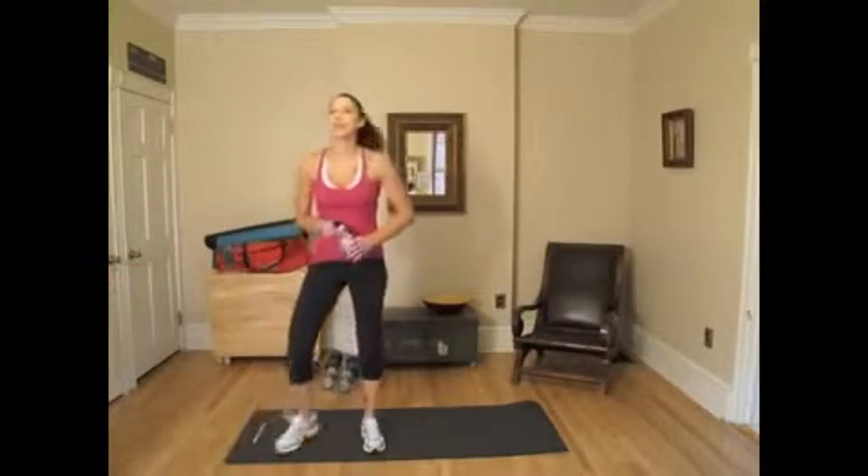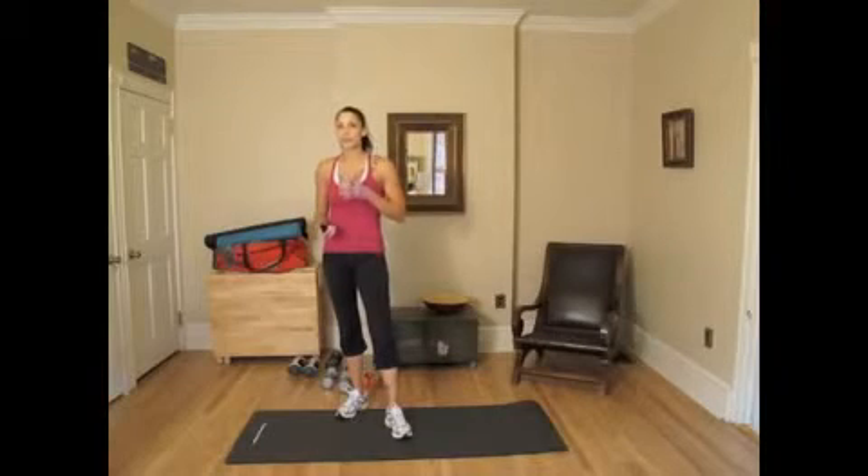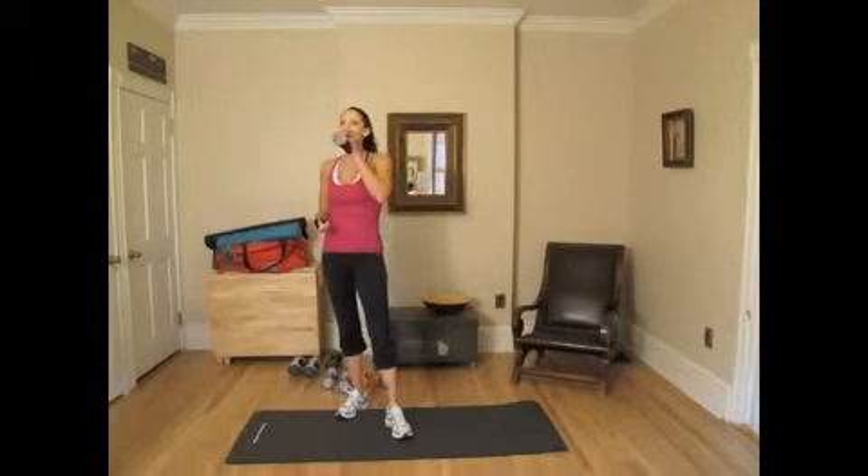Remember always to breathe and stay hydrated during your workouts, because you're losing fluids from your sweat and it will help with muscle recovery. Don't gulp, but sip your drink.